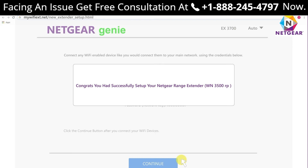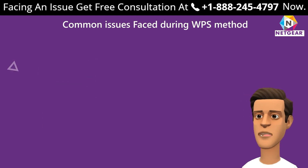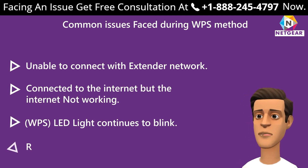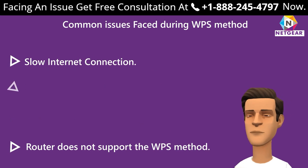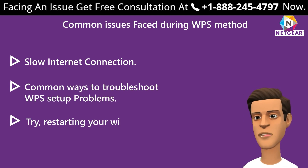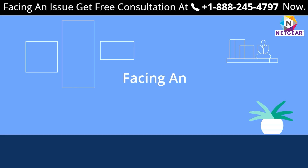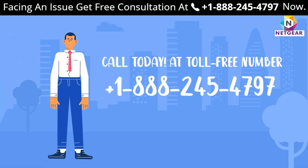Common issues faced during WPS setup: unable to connect to the extender network, connected but internet not working, WPS LED light keeps blinking, router does not support WPS, and slow internet connection. To troubleshoot WPS setup problems: try restarting your Wi-Fi range extender, make sure devices are close to each other in the same room, and try resetting the extender. If the problem persists, get in touch with an expert.